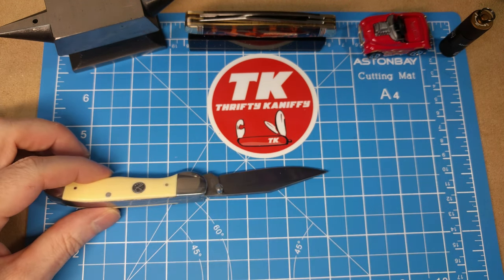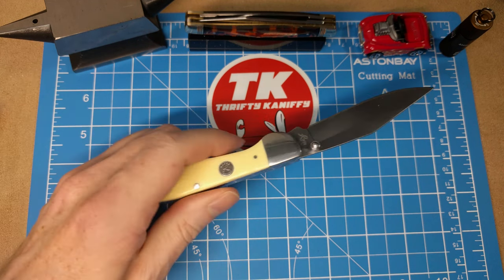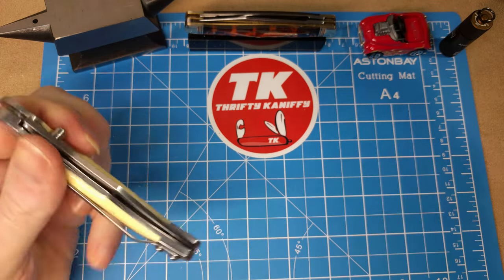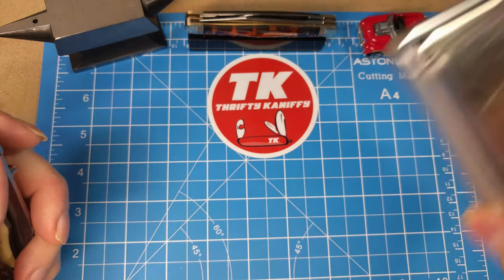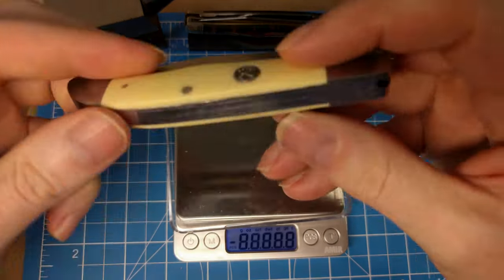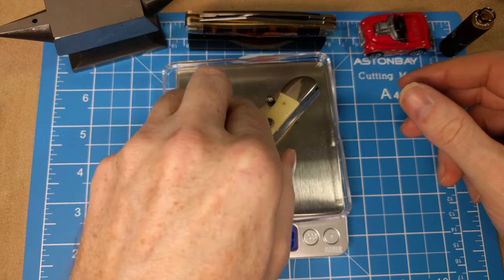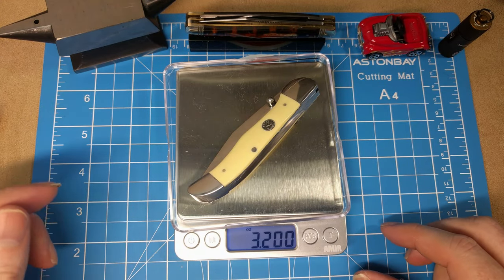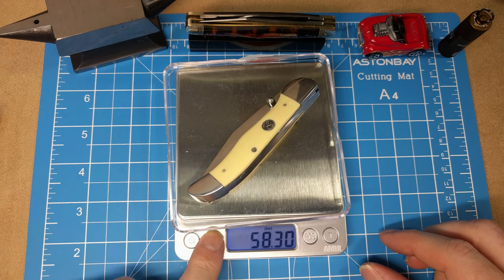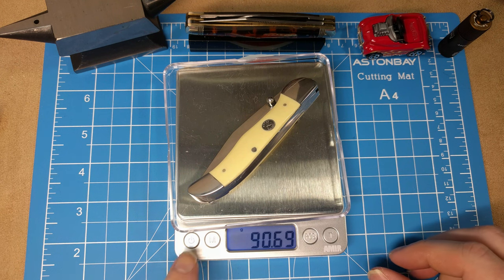The overall length of the knife open is just over seven inches — I'll call it seven and a quarter inches. Let's get a weight on this. I'm going to guess it's around three ounces. And it's right at 3.2 ounces, and for those of you who like grams, that's 90.69 grams.